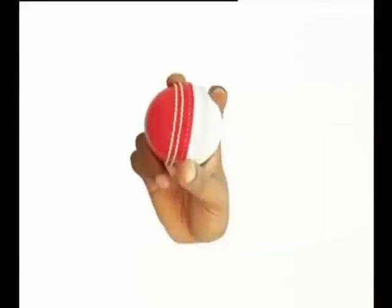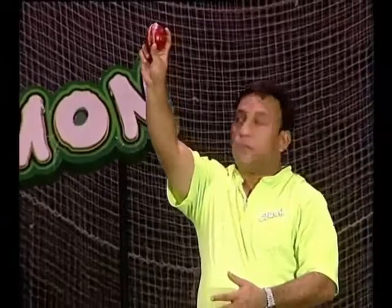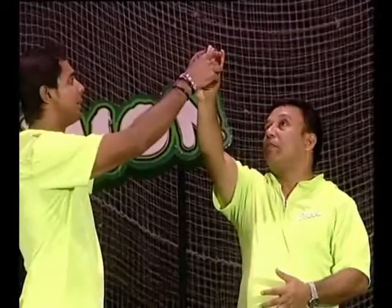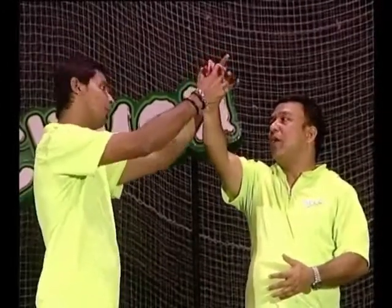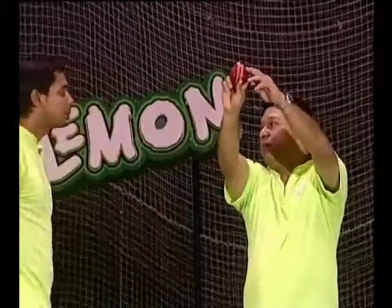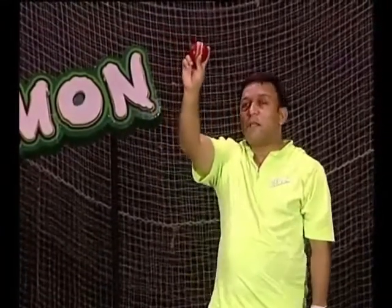We have a grip and put it in the back. Our left hand is a wide-ease — the middle finger is on top of the seam. The wide-ease finger is at the edge. The first thing we have to do is not to do the grip with the baseman.